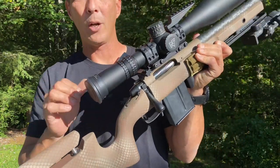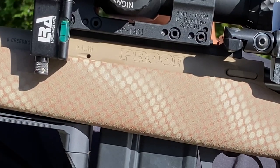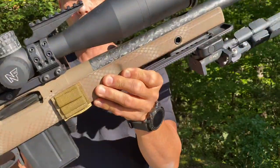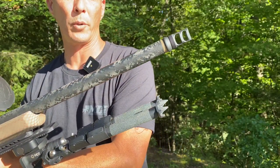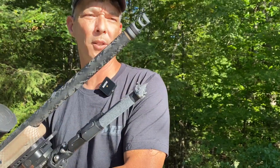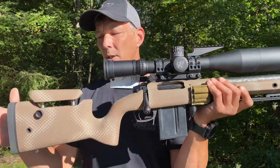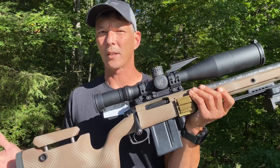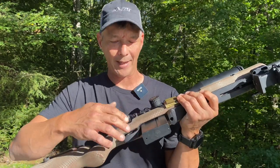They do use the Bighorn Actions. This is marked Proof, so that is just rebranded, but it is the Bighorn TL-3 Action. It does have the Proof Research carbon fiber wrapped barrel — this is 24 inches long. It normally has a Thunderbeast Ultra 7 on it. This one's super lightweight — the actual rifle itself weighs in somewhere between 6.6 to about 7 pounds, depending on barrel length.